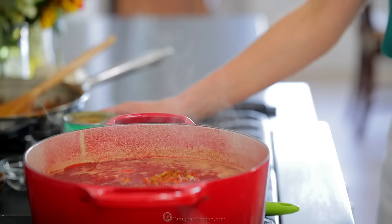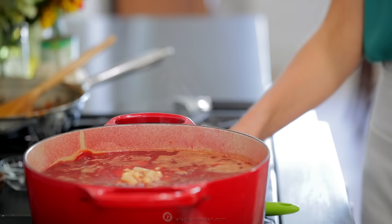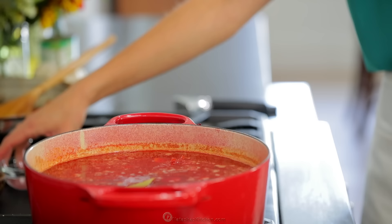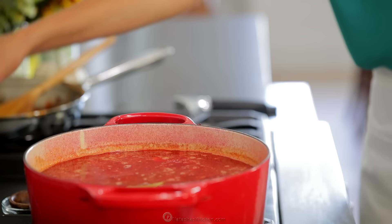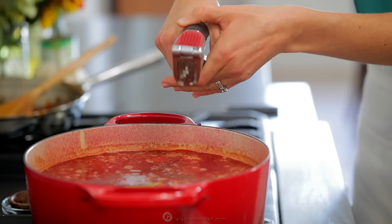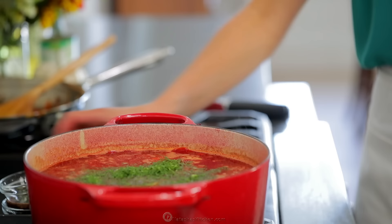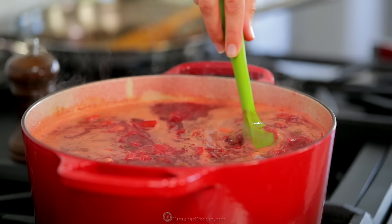Once the potatoes and carrots reach their desired doneness, add one can of beans with their juice. Now we add all the wonderful flavorings: two bay leaves, two to three tablespoons of white vinegar or to taste, a teaspoon of sea salt, a quarter teaspoon of black pepper, then press in one large garlic clove and add three tablespoons of freshly chopped dill. Let that simmer for another two to three minutes, then add more salt and or vinegar to taste.